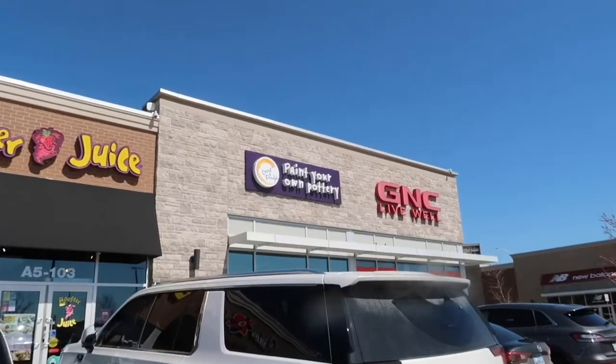Hi guys, I'm back for another vlog. Today we are going to be painting pottery at Crock-a-Doodle. This is the place.